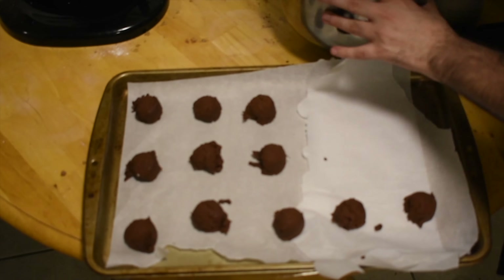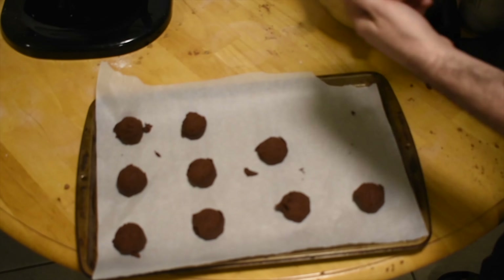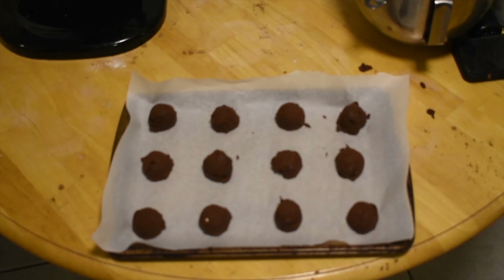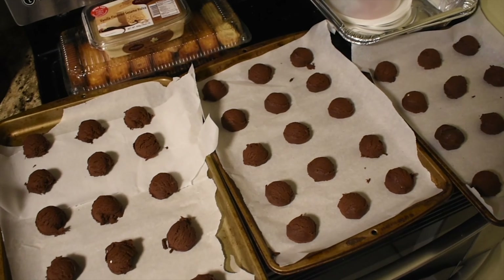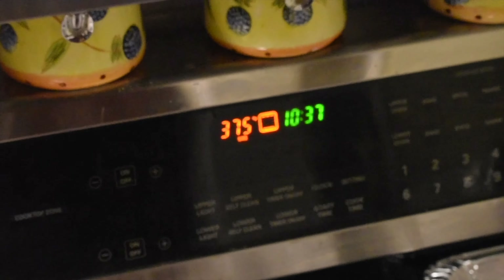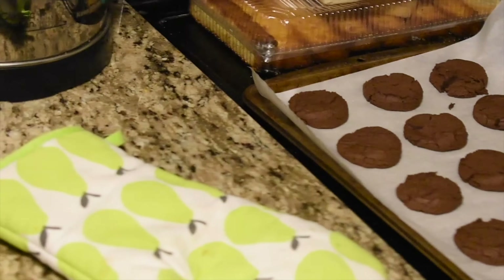Get a scoop and start scooping the cookies into a tray. The big scoop usually makes 50 and the small one usually makes 12 in total — we probably made about 30 to 35. You can probably make more if you want. Turn the oven to 375 for about 10 minutes and that's what you're supposed to get.